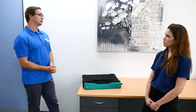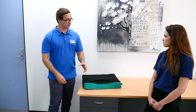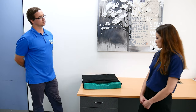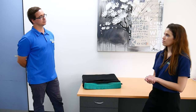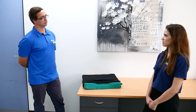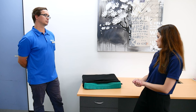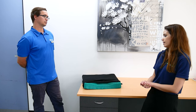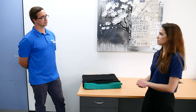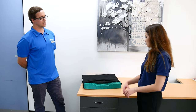Some other cushions are hybrid options — a combination of foam and air, foam and fluid, or solely one material. It depends on the client's pressure injury risk factors as well as what positioning support they need, and that helps determine what type of cushion and material is going to be appropriate for that individual.